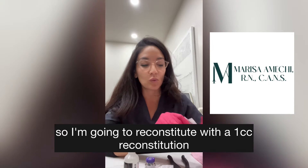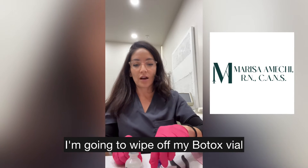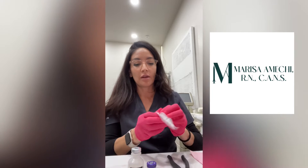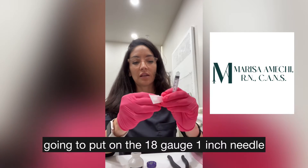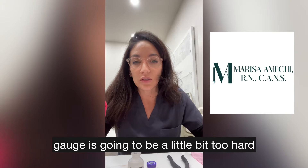I'm going to reconstitute with the 1cc. I'm going to use my alcohol swab and wipe off my bacteriostatic saline, then wipe off my Botox vial. There is a little cap — I already took it off, you just flip it with your thumb and it comes right off, but I do an extra swipe with the alcohol swab. Then I'm going to open up my 3cc syringe and put on the 18-gauge 1-inch needle. Anything smaller than a 23-gauge is going to be a little too hard to drop the saline.